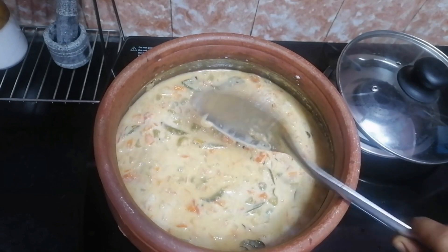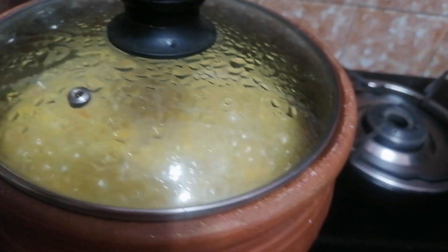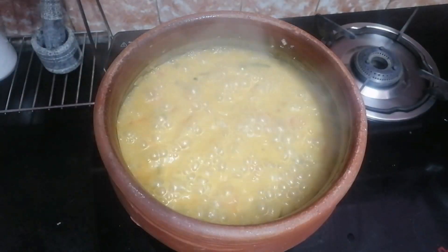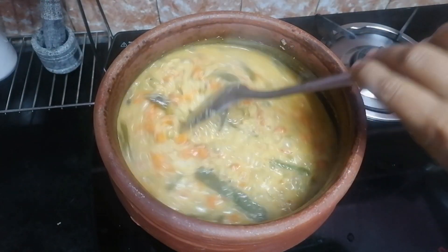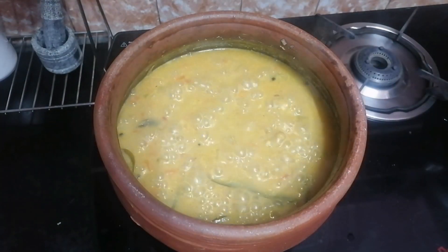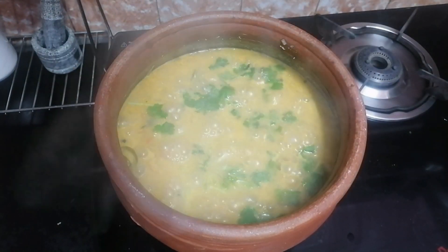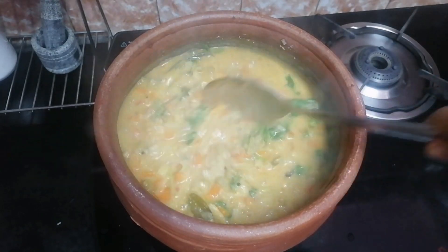We will cook it for about 2 to 3 minutes. Let's mix it and cook it in the middle for 2 minutes. At the last time, we will finish cooking it. We are ready.